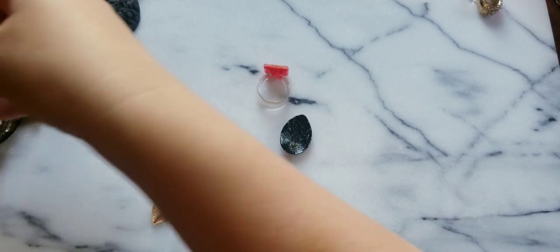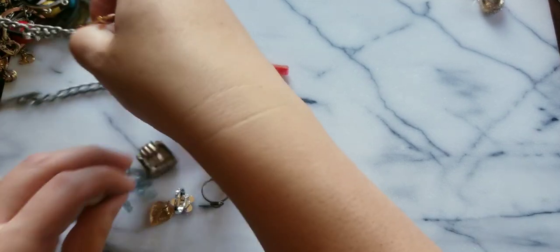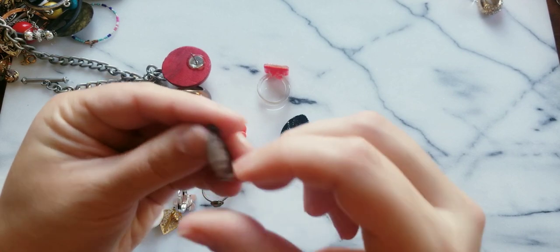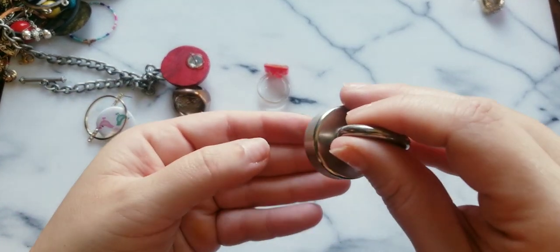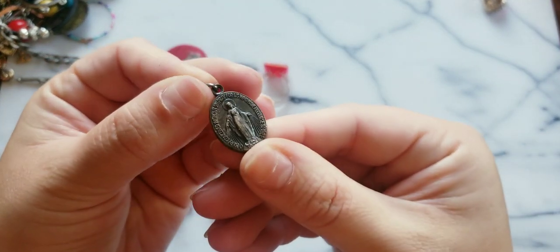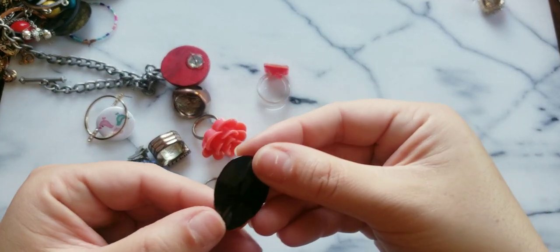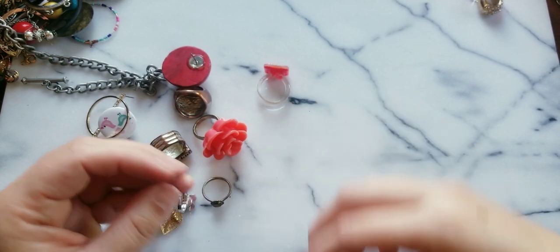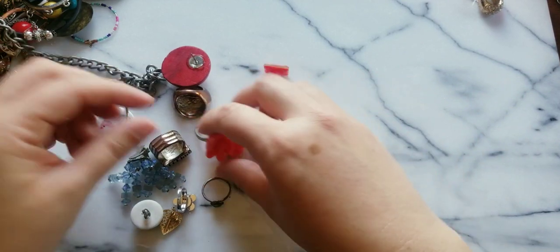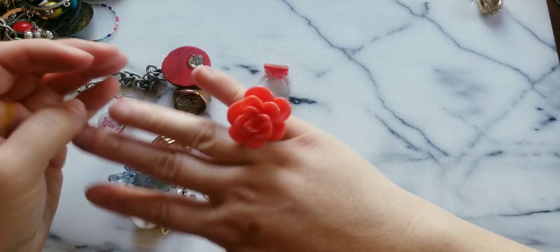I don't want to miss any of these loose pieces. Here we have another religious pendant — sometimes these are sterling, but this one isn't. Here's a black leaf-kind of earring — hopefully we can get the pair. Here's a really cute coral colored acrylic flower.